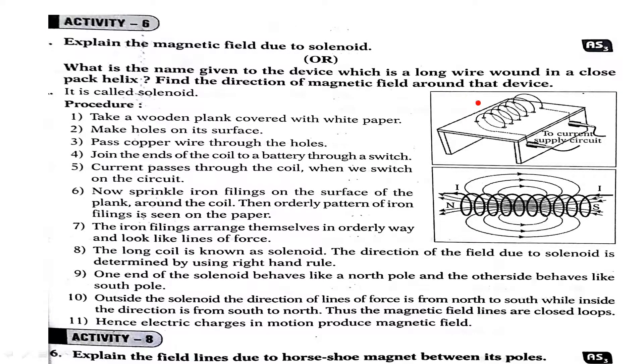Students, here I explain a simple experiment: how to draw magnetic lines of force due to a solenoid. Observe the experiment carefully. This is a white plank, or it is a table covered with white paper.